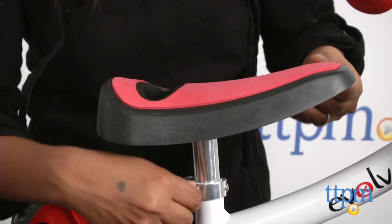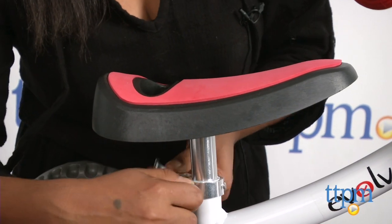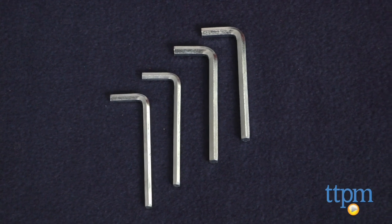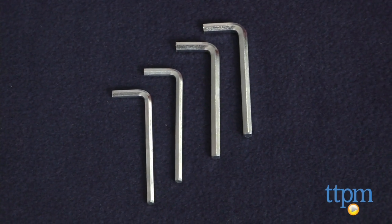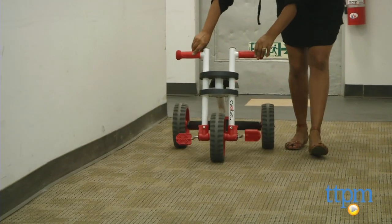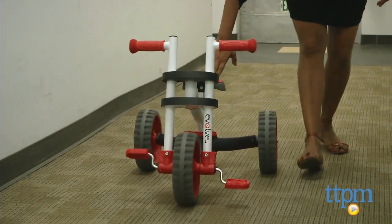You do have to take the whole back end apart to then put back together while switching from tricycle to balance bike mode. Additionally, there are four different allen wrenches, so make sure you hold on to all of your pieces.